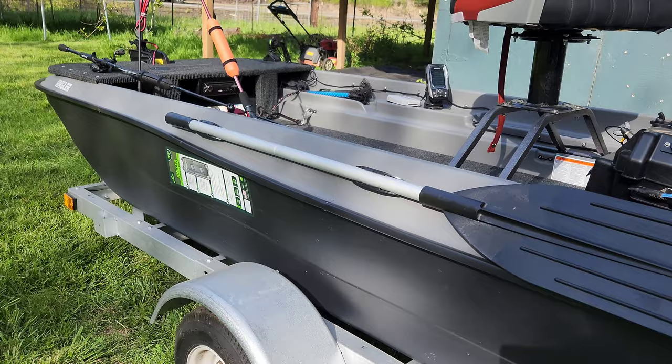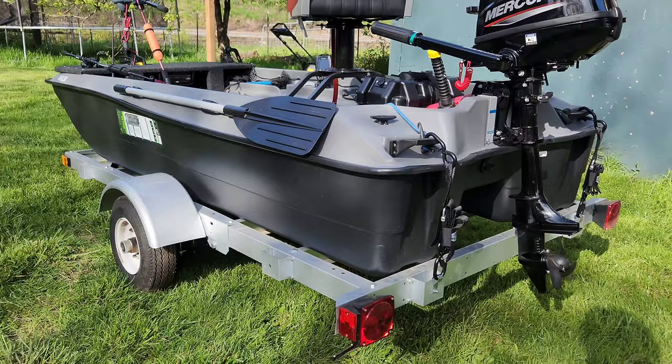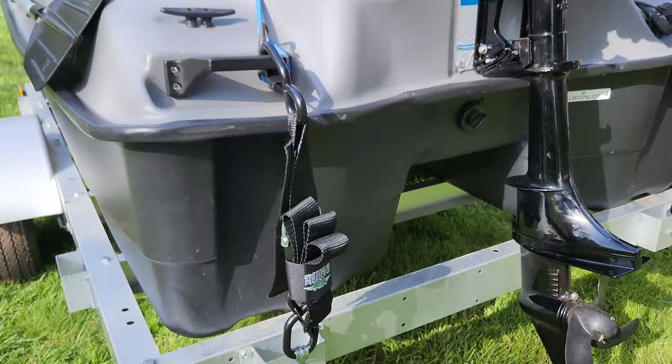I'm using a Sterling trailer I bought from Lowe's — just a 4x8 build-it-yourself type trailer. I read that they work perfectly for these boats and it definitely fits perfectly. I have some Rhino transoms straps for the handles, and some ratchet straps up front.